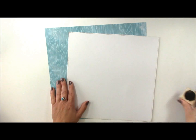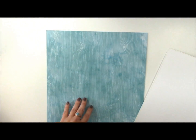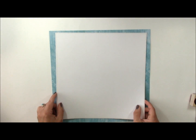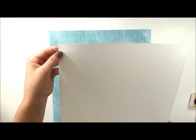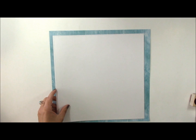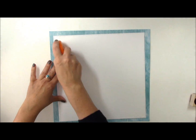First I'm going to start with some pattern paper from the Echo Park paper Here and Now Collection. It does have chalkboard on the back, and then I cut down a 12x12 sheet of cardstock and machine stitched around the edge with a yellow thread. I'm going to go ahead and attach this to the center of my layout.